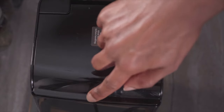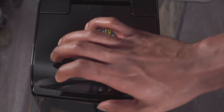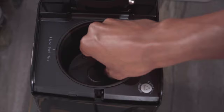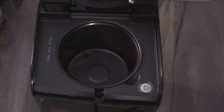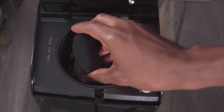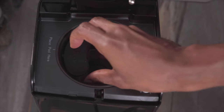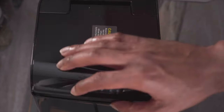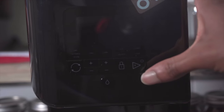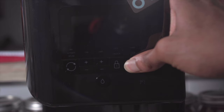Start by pushing down on the handle and remove the magnetic stir from the LEVO. Now add the pod, then close your lid. To turn on your LEVO, you just need to hold the play button for a few seconds.